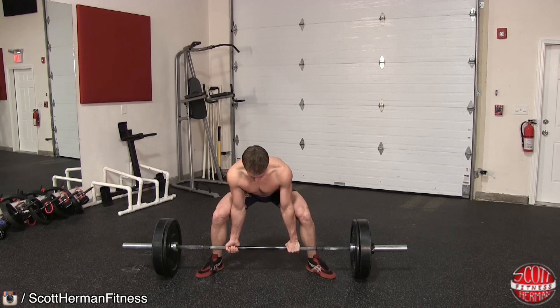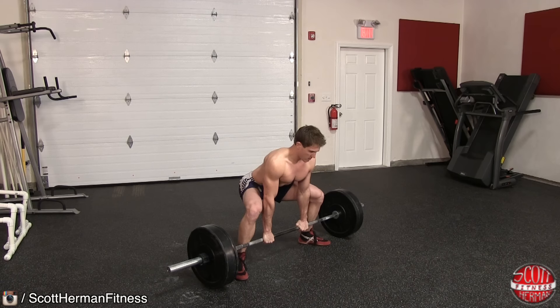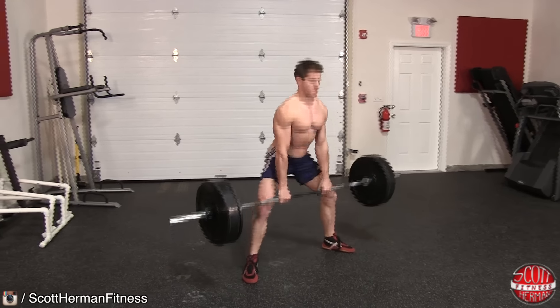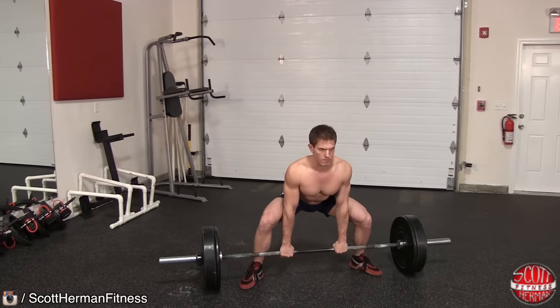If you grab the barbell with your hands too close to your torso, your stomach is going to push your elbows forward as you perform the lift. As you lower your body and grab the barbell, be sure to keep your chest up and push your knees out. It is also very important to keep your core tight throughout the entire lift by taking in a breath to create that internal belt before each rep.